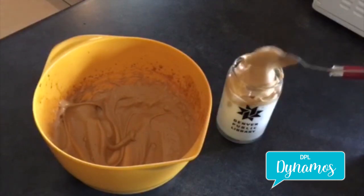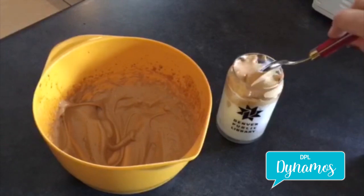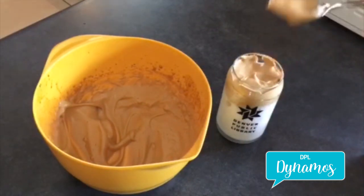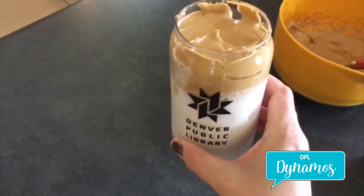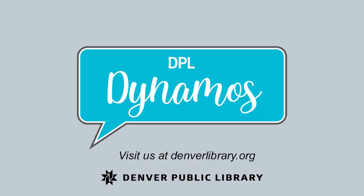Now it's very sugary, very bitter, so it is always nice to kind of mix it in with the milk after a while. Otherwise, it's a little bit too much flavor. There you have it — your cloud Denver Public Library coffee, also known as Dalgona. Thank you.